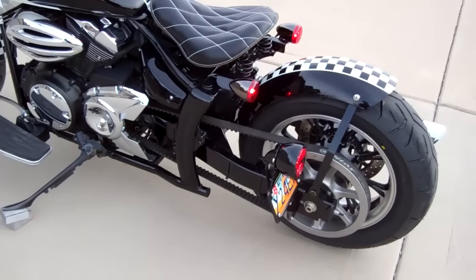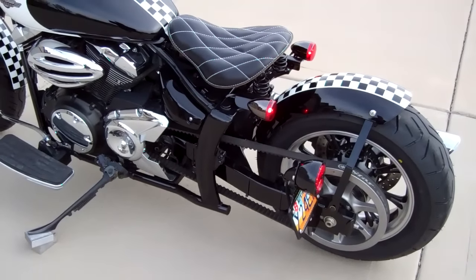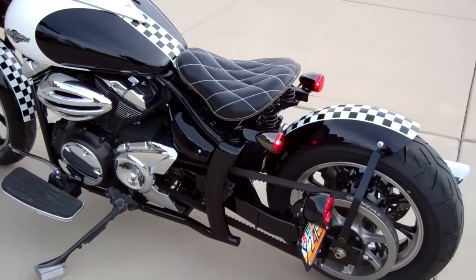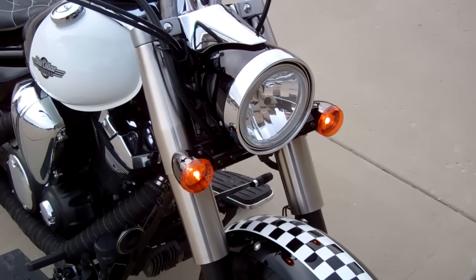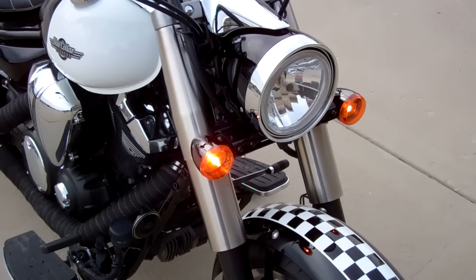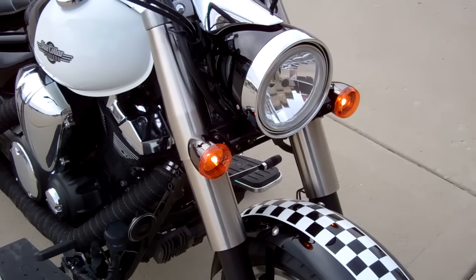Love the back end of this bike. The rear fender almost looks disconnected from the frame, which makes it look really cool and real clean. Here's another view of the front — you can have them as running lights and signals, or just signals, depending on how you hook up the wires. We have written instructions to hook up these lights, so we make it real easy on you.